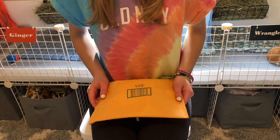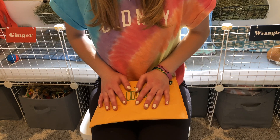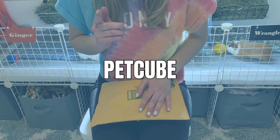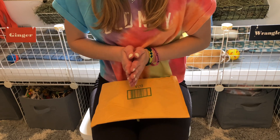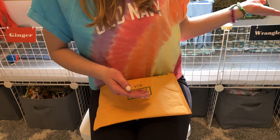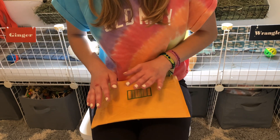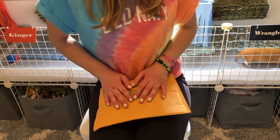Hey everyone, welcome or welcome back to our YouTube channel. In today's video we are going to do a review and unboxing. A company reached out to us and wanted us to review their pet camera, so I said yes. I have one on this side of my cage but it would be nice to have another one on each side of my guinea pig's cage, so I agreed to do this.